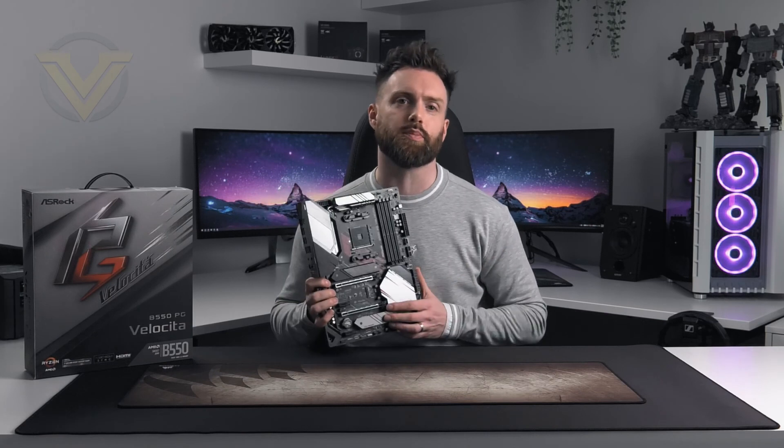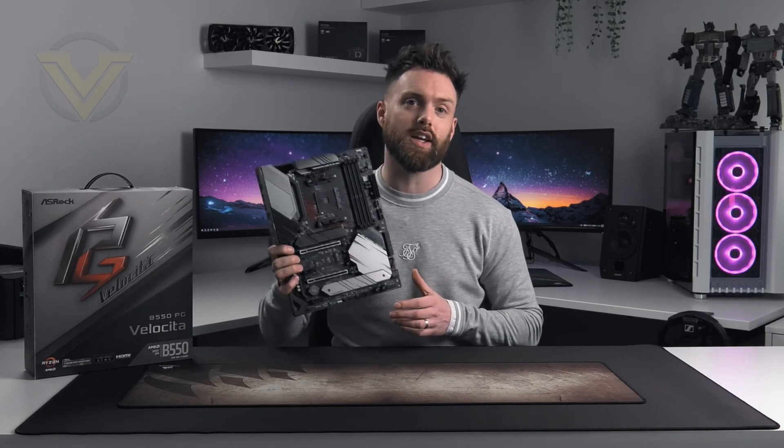Thanks for watching today guys, really appreciate the support. Take care and I'll see you guys next time.